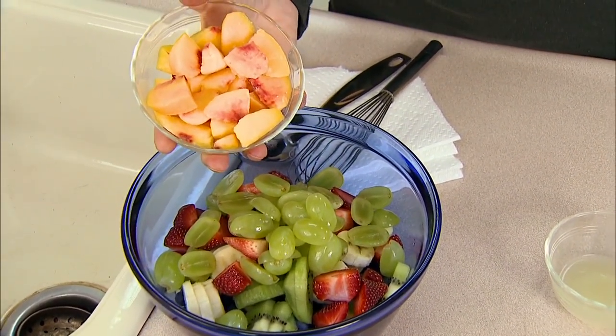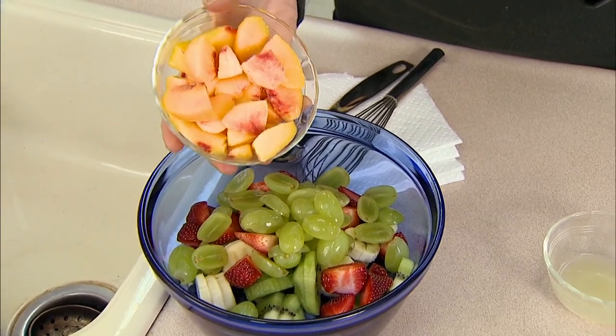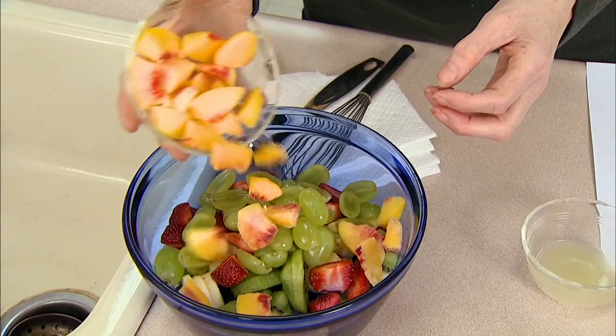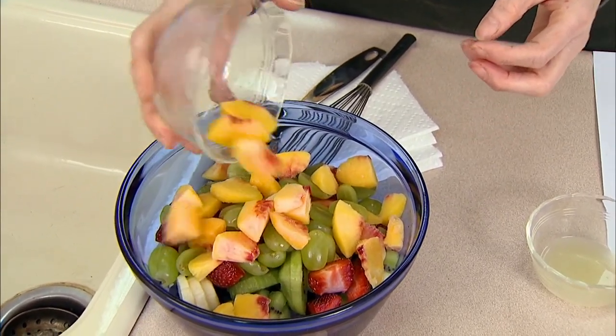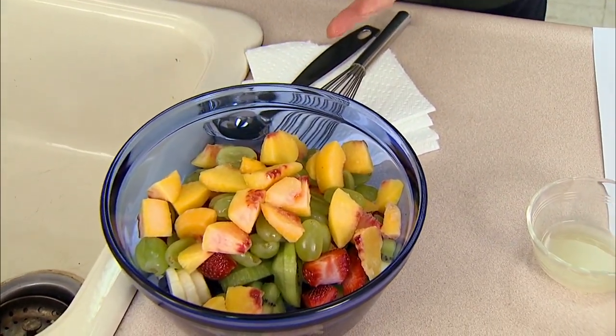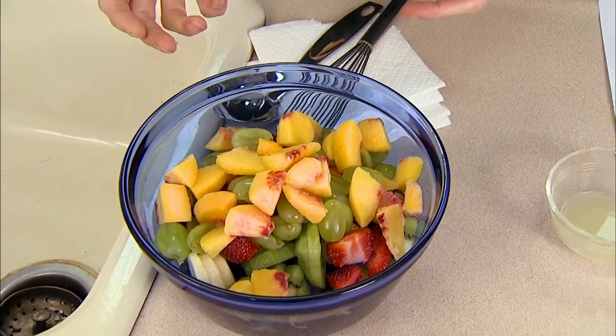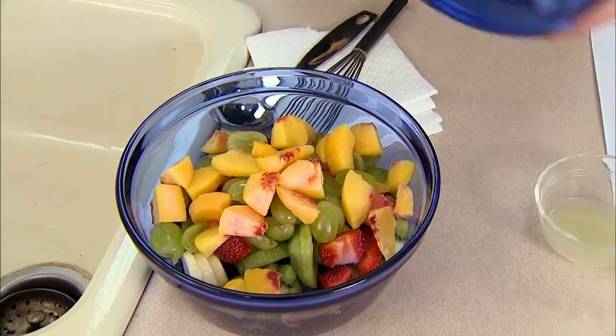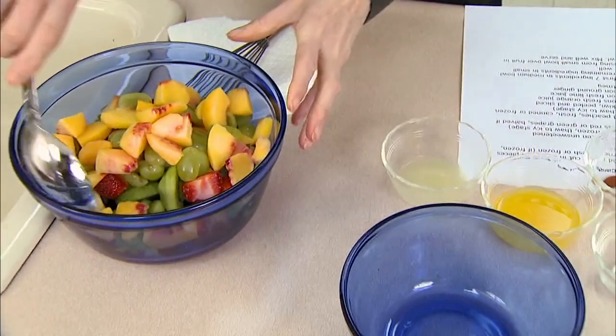These are frozen peaches. Peaches aren't in season right now, so I've used frozen. They're still frozen at this point — you can take them directly out of the freezer. You want to cut all of the fruit in fairly medium-sized chunks so that you can have more than one kind in your mouth at the same time, giving you a better mix and blend.